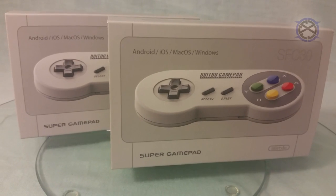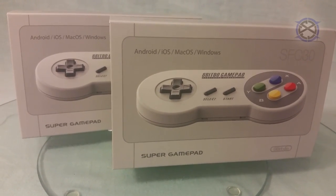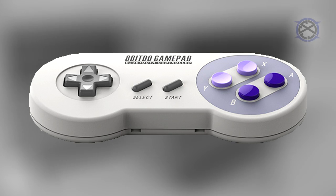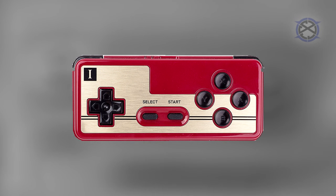The SFC-30 is a Bluetooth controller in the form of a Super Famicom controller. You can also get an SNES-30, which would be the equivalent of the Super Nintendo with the purple buttons instead of the color ones we have here. There is also the Nintendo equivalent, the NES-30, and the Famicom equivalent, the FC-30.